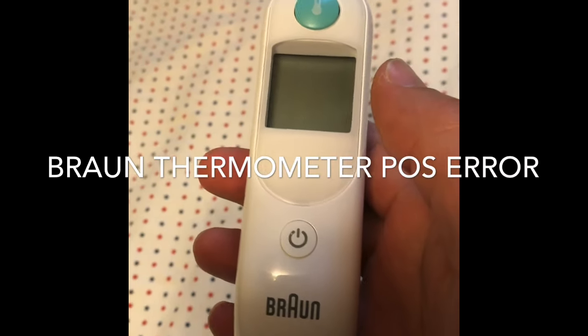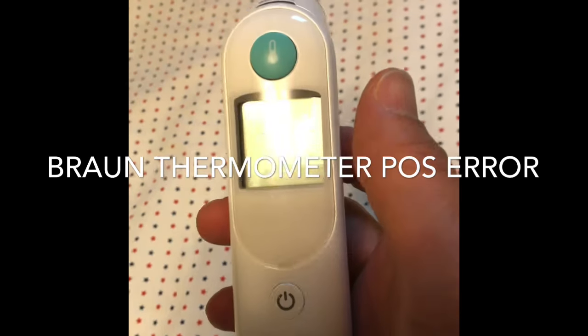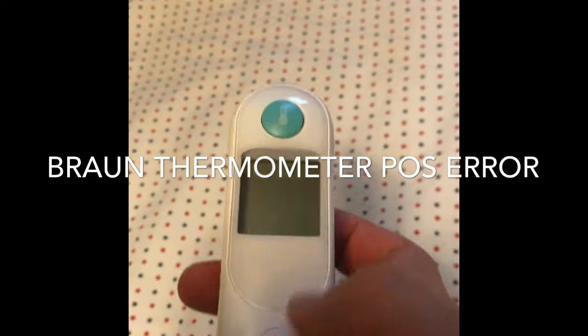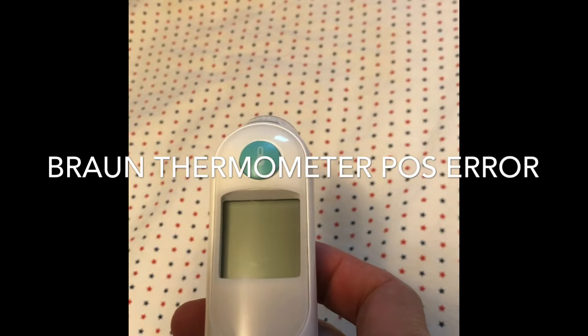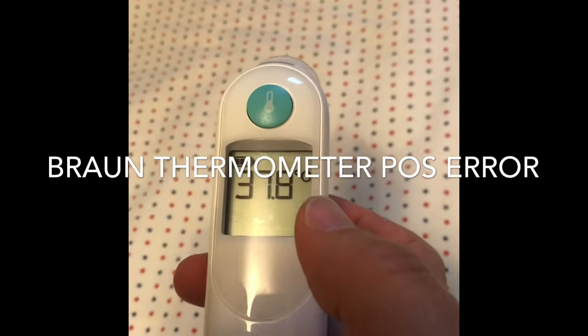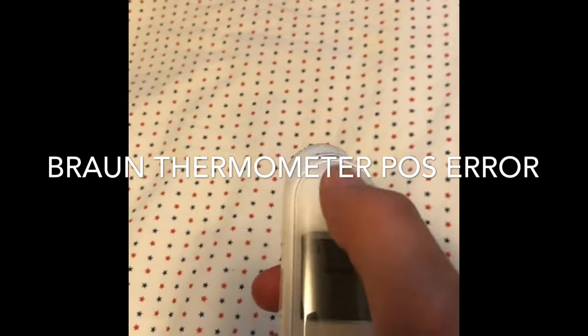I got a brand thermometer, a thermal scan series. However, it has some problem. Now when I turn it on — alright, seems everything's okay. Now I test my temperature.